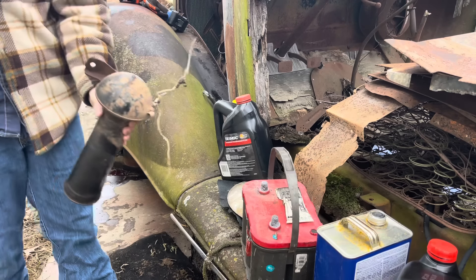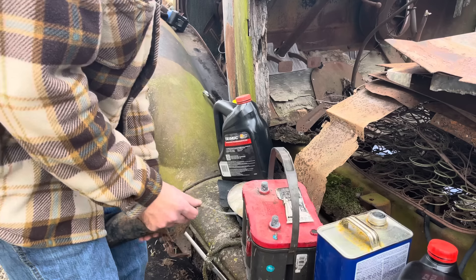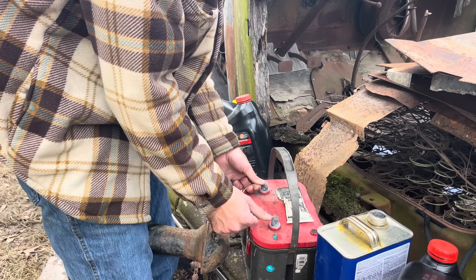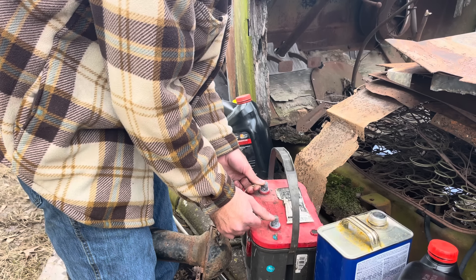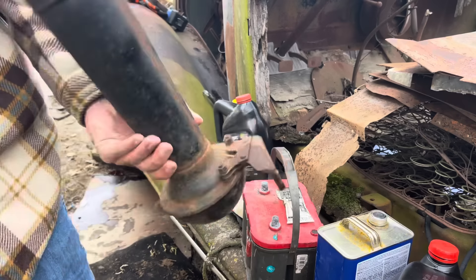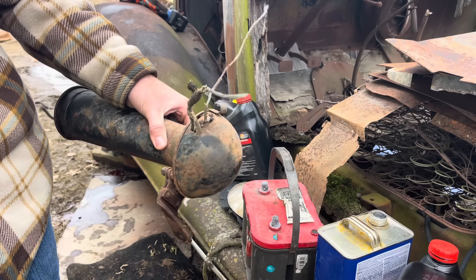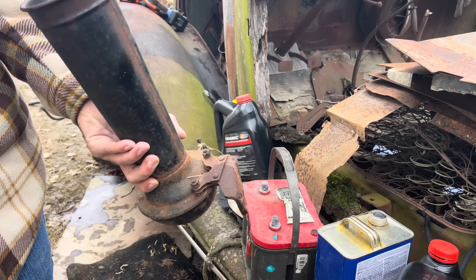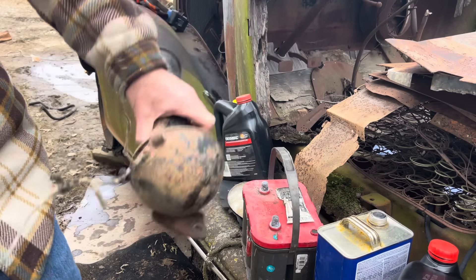Everyone always seems to ask if these horns on these things work - 96% of the time they don't, but we'll give this one a try. It does work! I'm pretty surprised. It's got some dirt daubers in it too, but 90% of the time they don't work. This is the exception. Not exactly sure why some of them work and some of them don't - I think they get water in them, and maybe this one didn't since it was off to the side instead of towards the center.